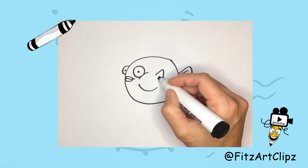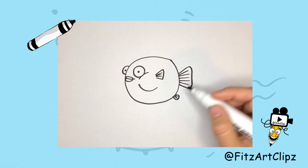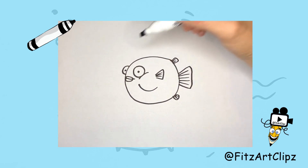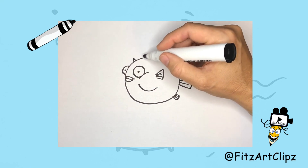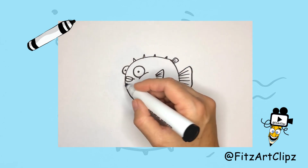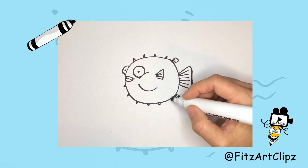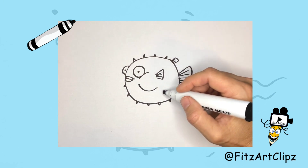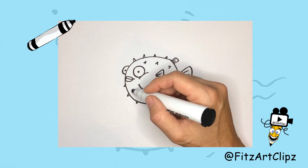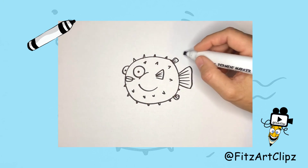Now take your marker and we're gonna draw three more fins — one in the middle, one at the top, and one at the bottom. It wouldn't be a puffer fish without the spikes! Since this puffer fish swallowed a bunch of water, I'm gonna put them all over, but you can put them wherever you want. Now let's add a few lines to show movement.